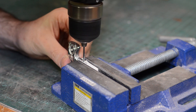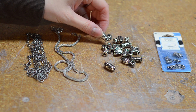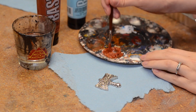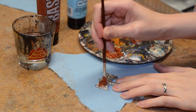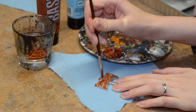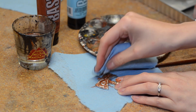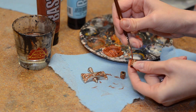Bill drilled a hole in the amulet for the necklace attachment. We picked up some cool jewelry pieces at our local craft store for some embellishments and the necklace chain. I could have left the amulet all pristine, but I decided to weather it a bit to look more like the in-game model. I used acrylic paint to brush some burnt sienna color into the crevices, then brushed off the extra paint. I painted the necklace pieces at the same time so they would match.